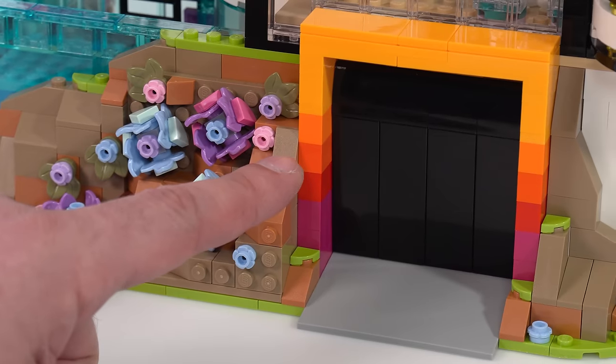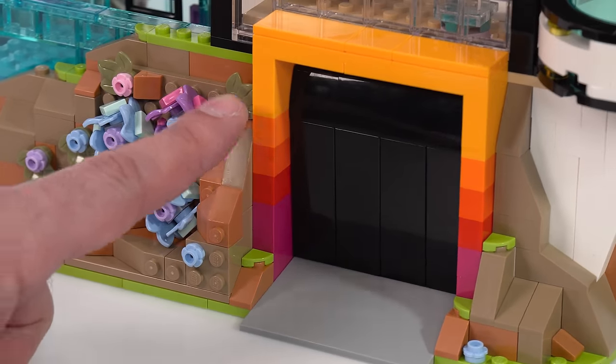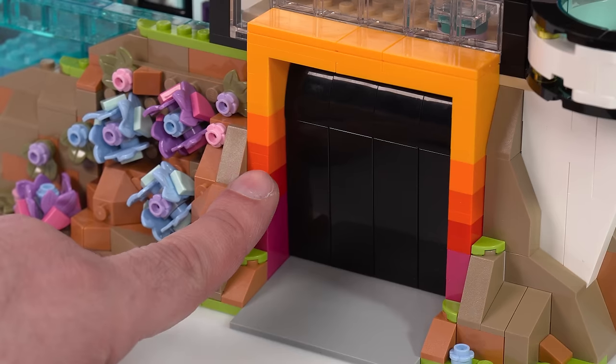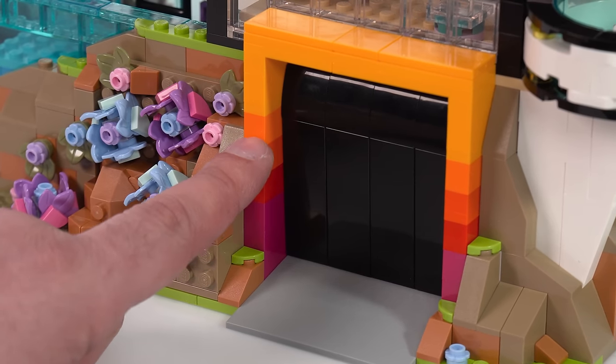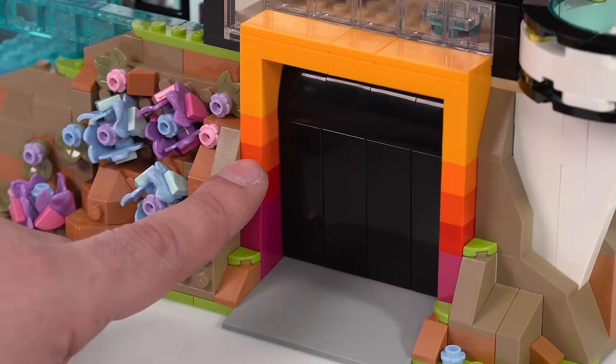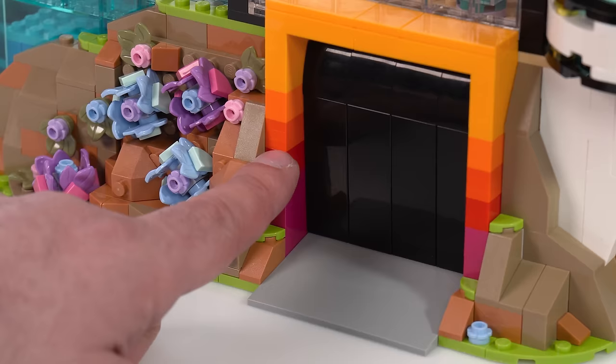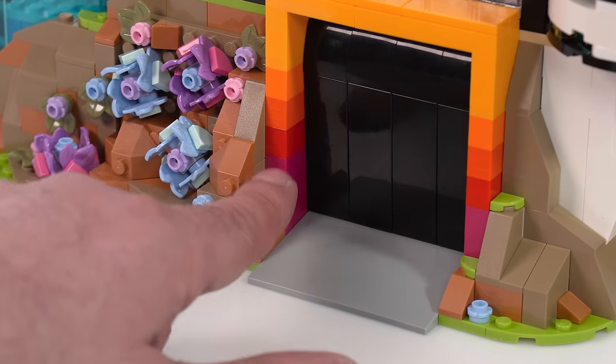This is also the first place I've seen the spectrum properly used in a set with the new reddish orange color. So we've got the old orange, flame yellowish orange, the new reddish orange introduced in space last season, and then red — just so you can see how that ultimately fits in.